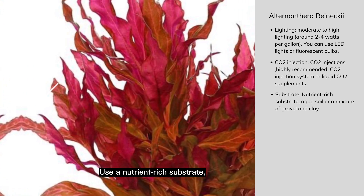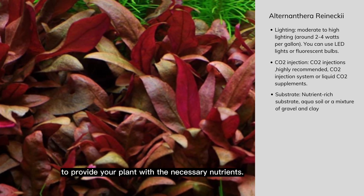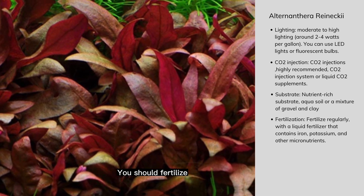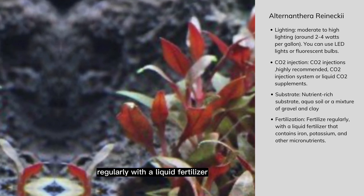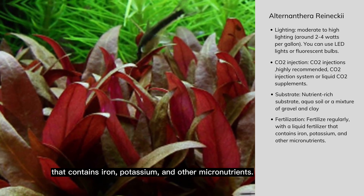Use a nutrient-rich substrate like aqua soil or a mixture of gravel and clay to provide your plant with the necessary nutrients. You should fertilize your Alternanthera Reineckii Mini regularly with a liquid fertilizer that contains iron, potassium, and other micronutrients.